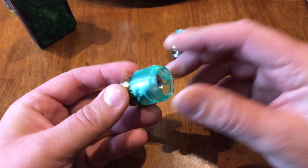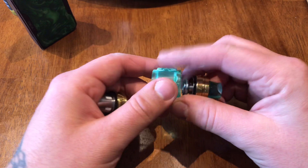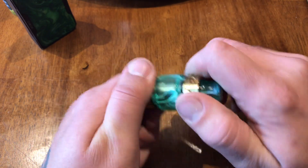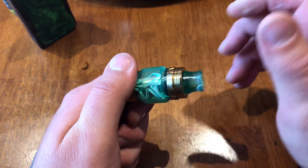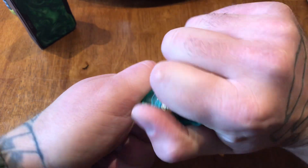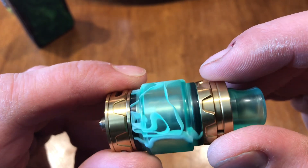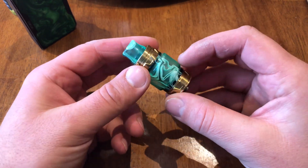We're using the acrylic bubble tank. Stick it on the top side first and then run them together — that keeps them straight. Be a little delicate with your first few turns just to make sure you don't cross-thread it. Then give it a good snugging down. If you look through that bubble glass, you can see that little line in there — it still has that gap. Our Smok TF-V12 Prince tank is now complete.